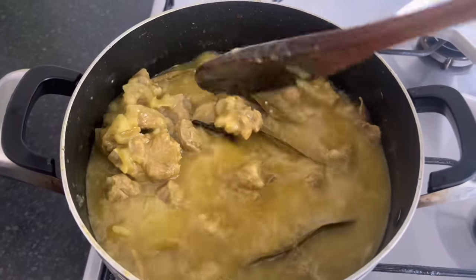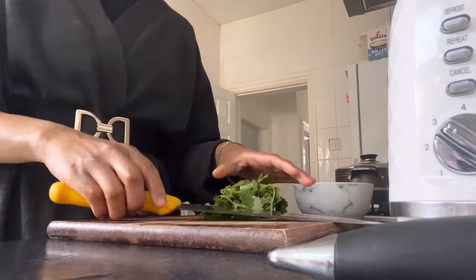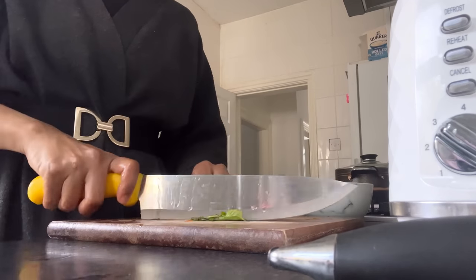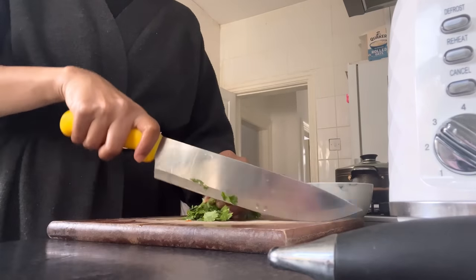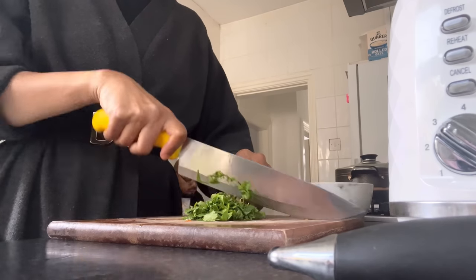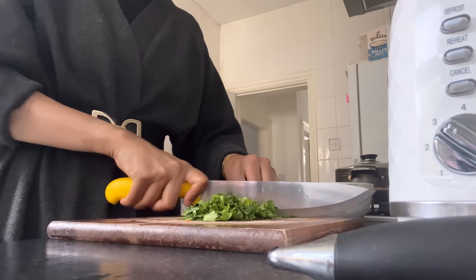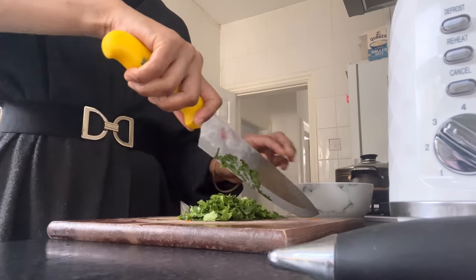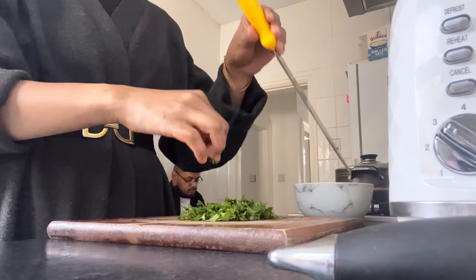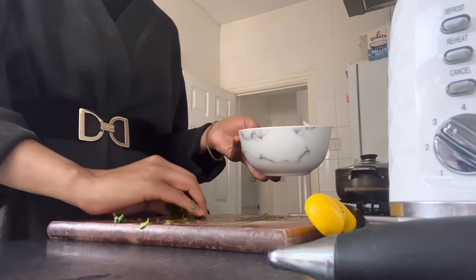I'm going to cut up the coriander whilst the curry's still cooking - I like to do the prep beforehand so I can put the chopping board away and try not to cut my fingernails anymore! My finger's burning - my blood, sweat and tears have literally gone into cooking this curry. The coriander is ready to garnish at the end - I'll leave that in a bowl.